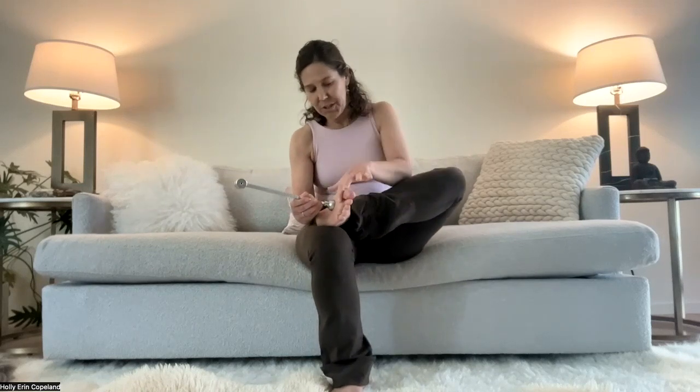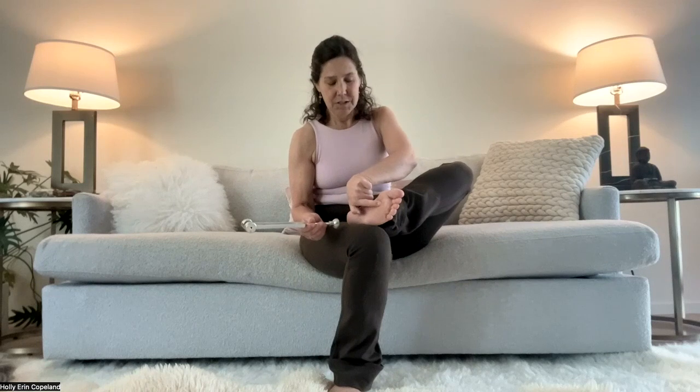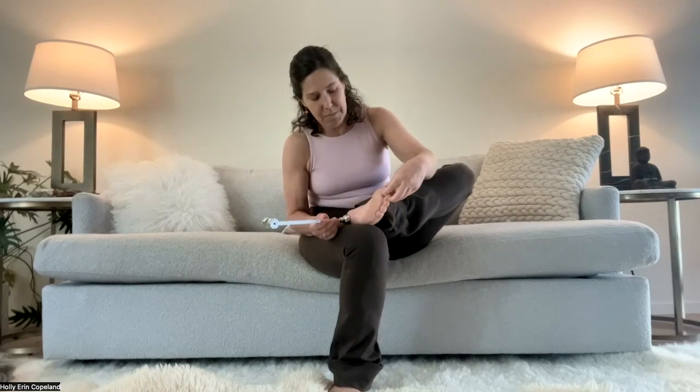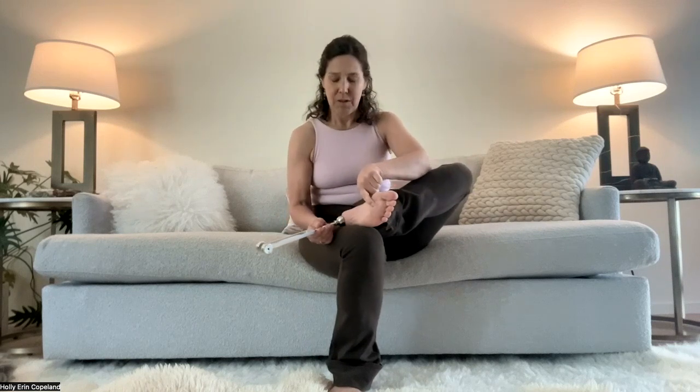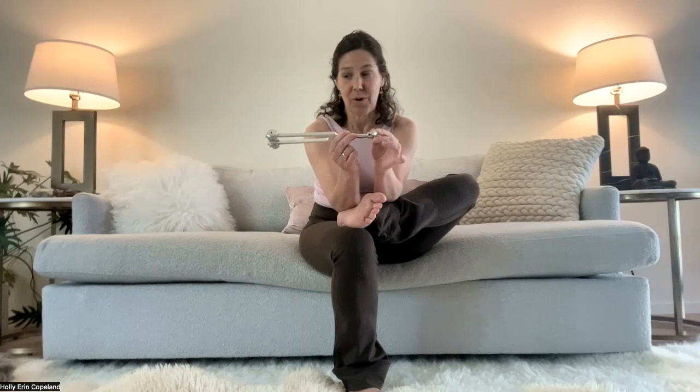I strike the fork and then place it on my kidney one point, which is just below between the big toe and the second toe, down at the bottom of the ball of the foot. I have a contour boot on mine — this is an accessory from the biofield tuning store that spreads out the vibration — but you don't need it. You can do this routine without the contour boot on your fork.